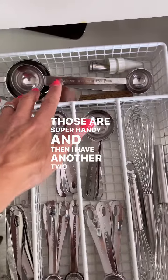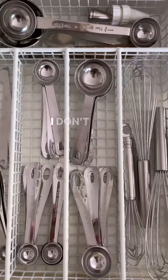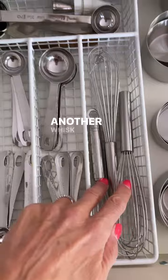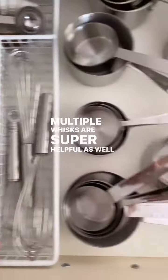And then I have another two tablespoon and tablespoon here. I bake a lot and I cook a lot, so this makes sense — I don't have to wash any of these in between. And I have another whisk right there; I made a vinaigrette, but multiple whisks are super helpful as well.